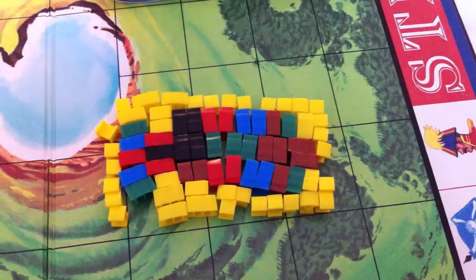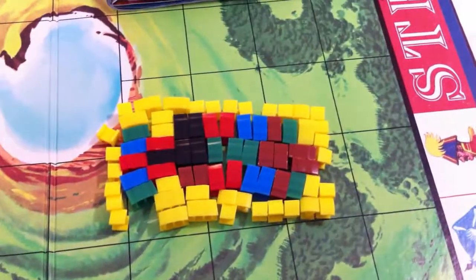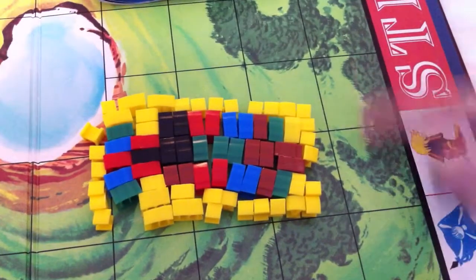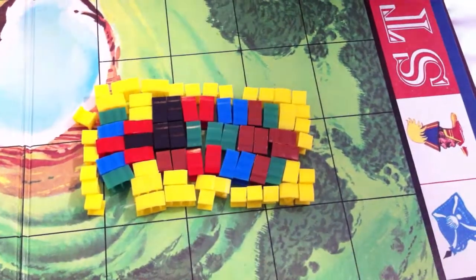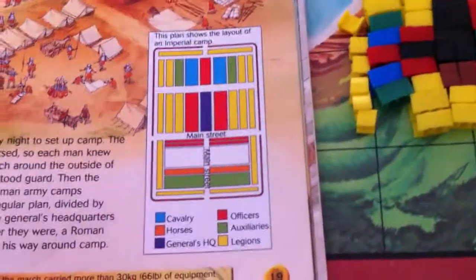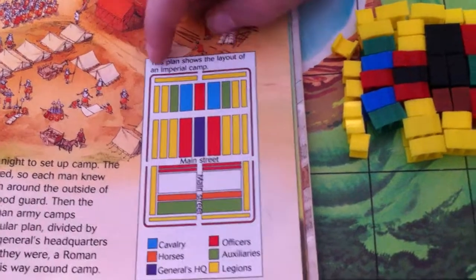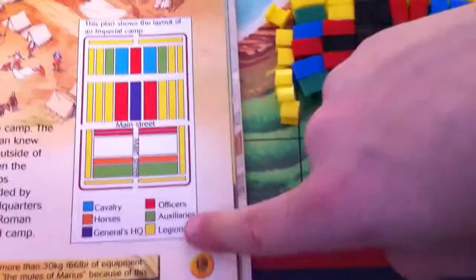Today we are going to tell you how a Roman camp is made by the Romans and how they set it up by their legionnaires. The yellow you can see over here in this book — which is a really, really good book to get if you're interested in the Romans — the yellow is the legions.